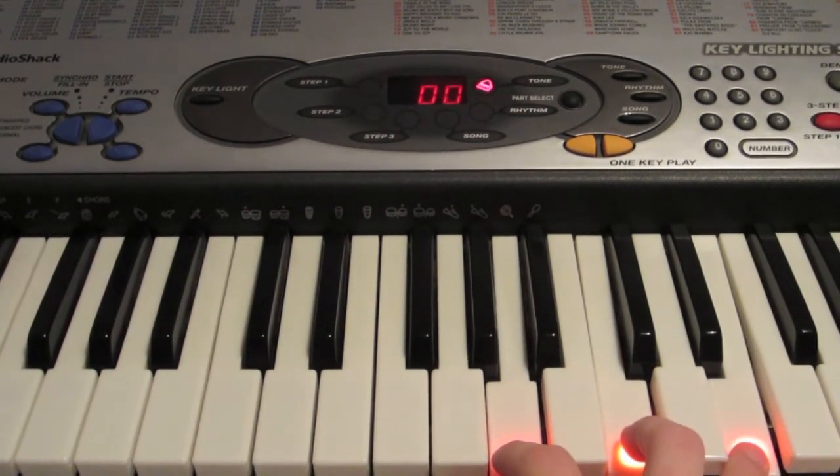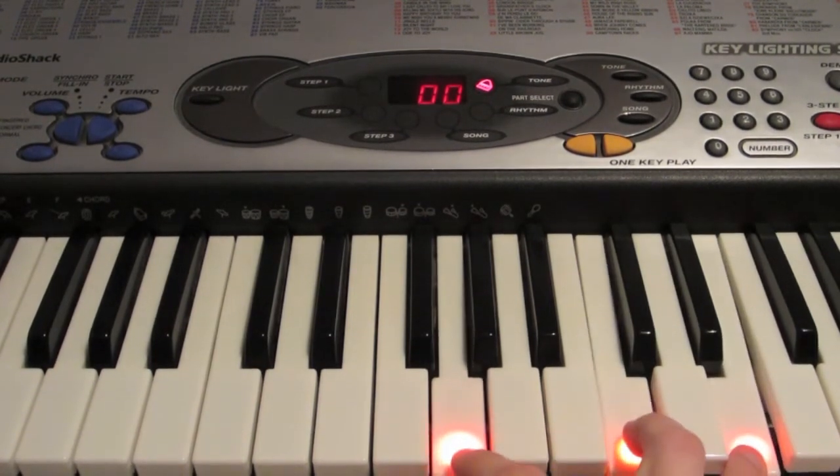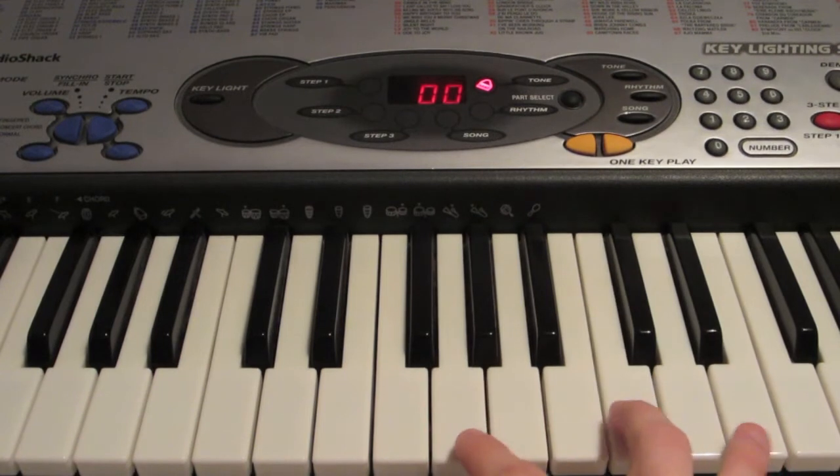And then go back to the regular one, G, C, and E. So it's going to go like this.